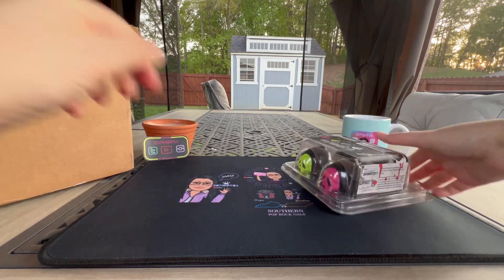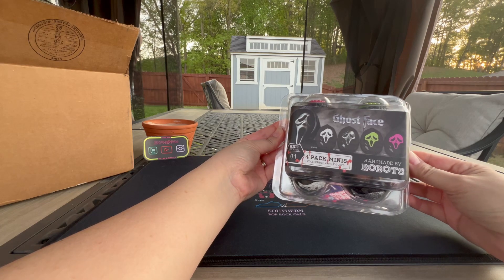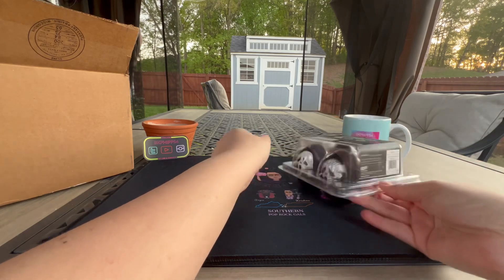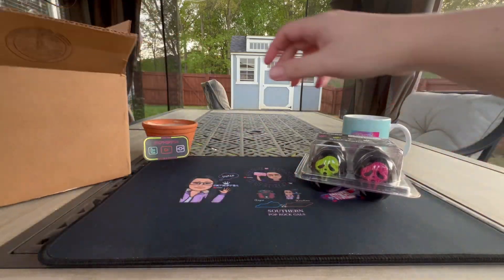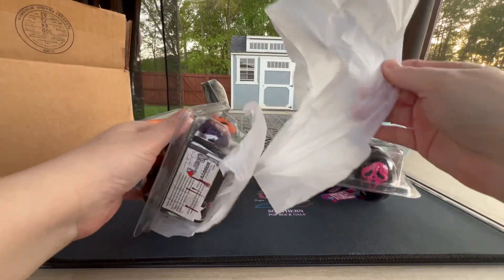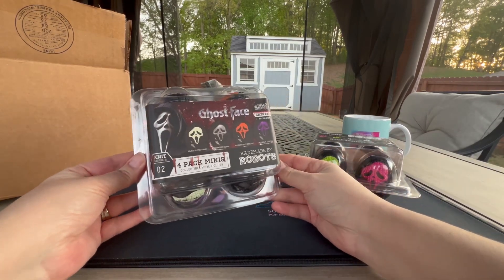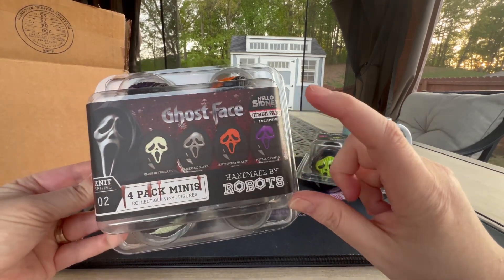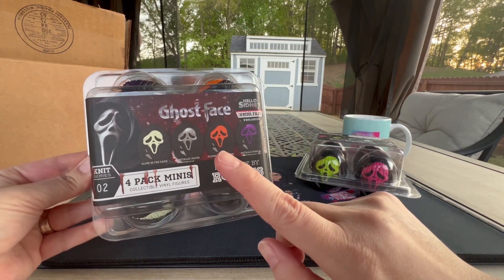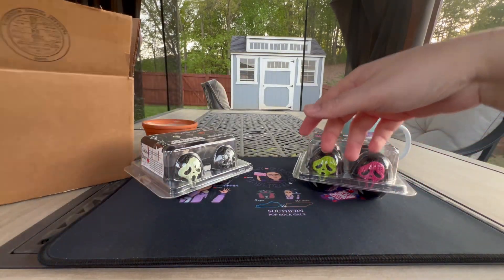So here we go — number one is the four-pack minis in white, silver, green, and pink, from Knit Series Number One. And then I grabbed another one: this is the other colors, the Hello Sydney exclusive, which has the glow-in-the-dark, metallic fluorescent orange, and metallic purple.